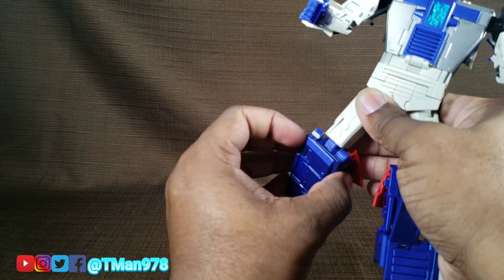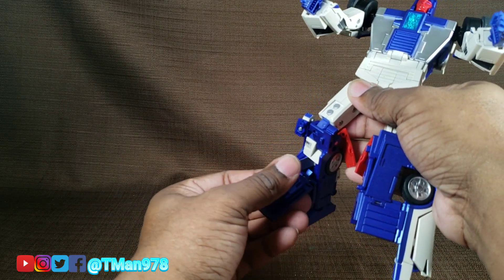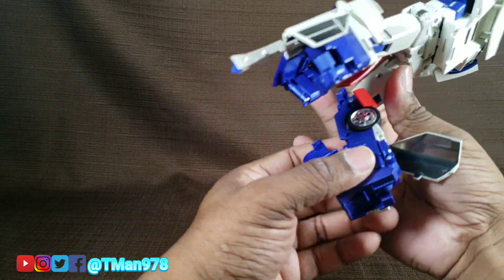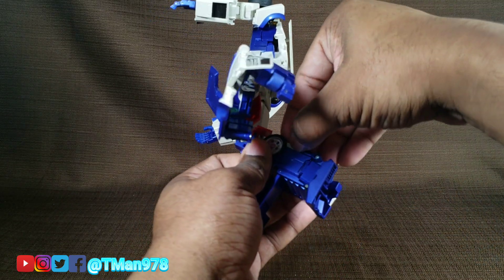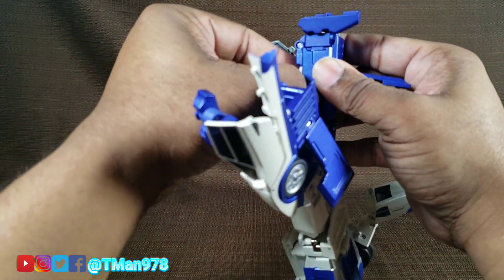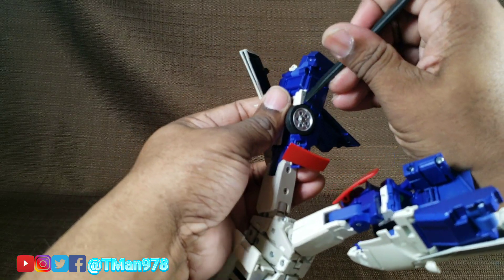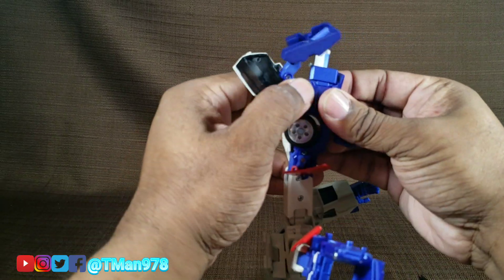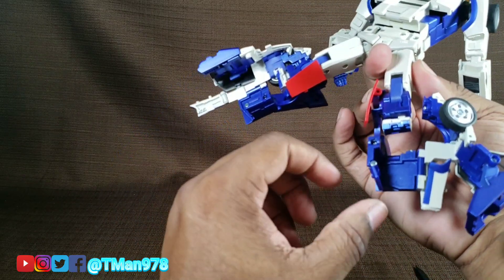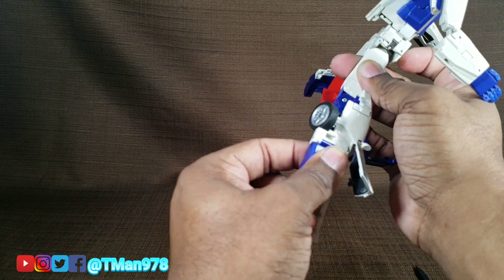So dislodge this panel right here, which is very difficult when you first open it. Take this double-hand situation and put it like that. Open the door up a little bit. And dislodge this peg in the cream part of his leg from the blue part. Take that out if it's giving you trouble. Spudger is a friend — I'm going to have a link so you can buy one in the description. But open this up, shut this panel, pull this out.